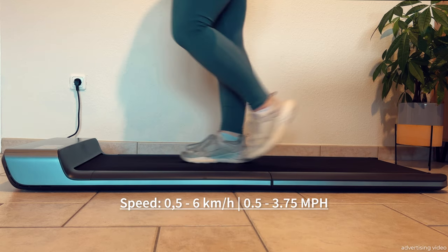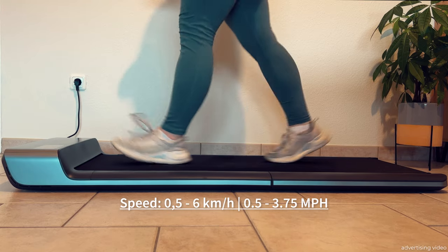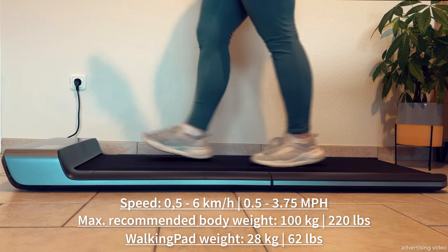We have a maximum speed of 6km per hour and a takeoff speed of 0.5km per hour. The maximum body weight for use is 100kg and the treadmill weighs a total of 28kg.